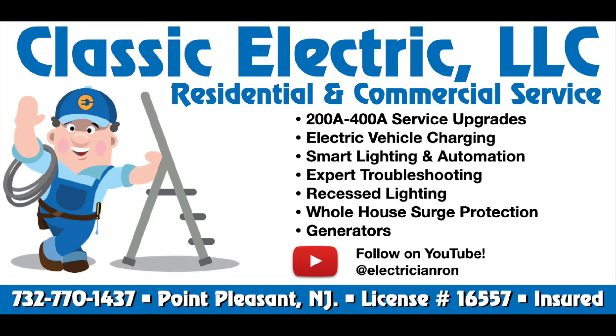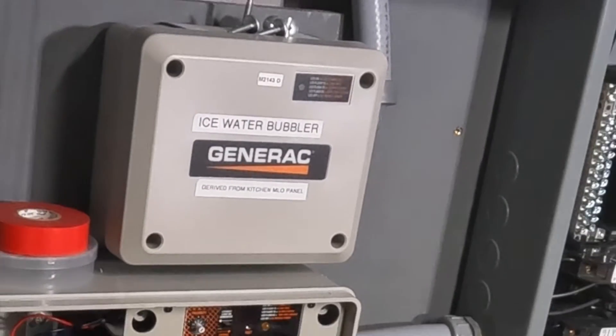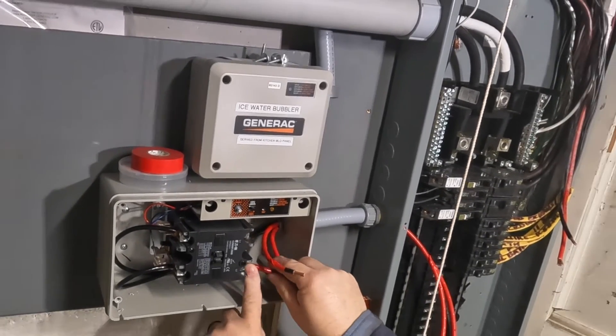Classic Electric is a licensed and insured electrical contractor. Welcome back to the channel. Today we'll be installing a 100 amp smart management module from Generac.